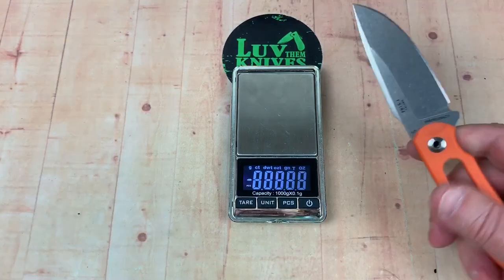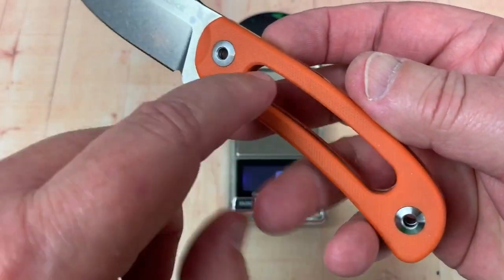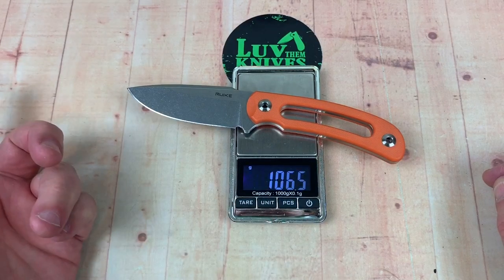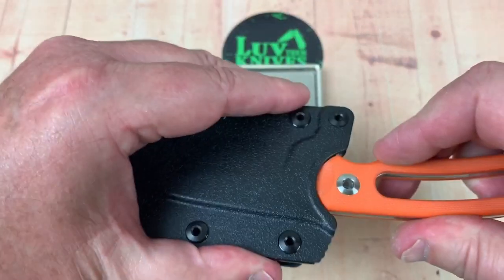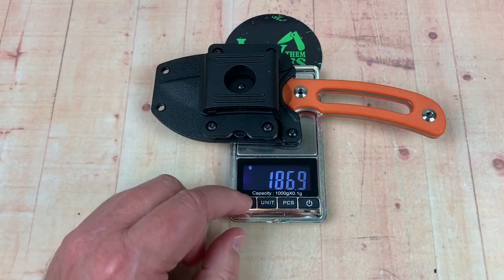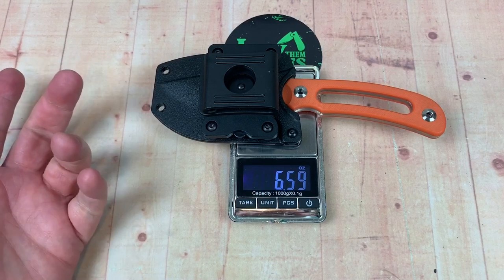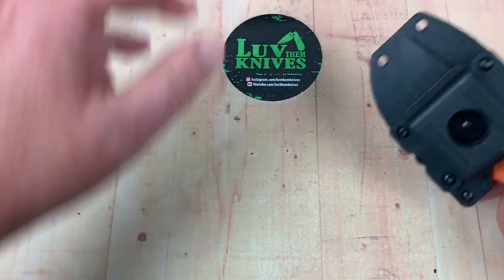Let's get the weight on it — it must be pretty lightweight. It feels pretty lightweight. Like 3.76 ounces, 106 grams. If you want to throw the sheath in on the deal, then you've got 187 grams, 6.5 ounces as opposed to 3.75. So yes, the sheath adds a lot to it.